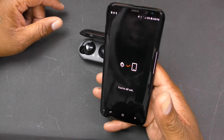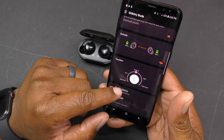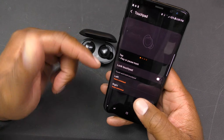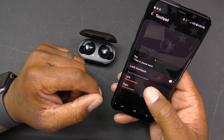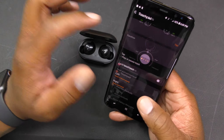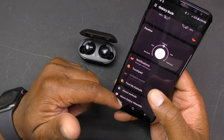Everything is set up. The app shows both earbuds at 100 percent. You've got an equalizer with options: bass boost, soft, dynamic, clear, and treble boost. You've got your notifications settings and the touchpad controls. You can lock the touchpad so accidental touches don't trigger anything. Both earbuds can be assigned to voice command, or you can set the left one to ambient sound and the right to voice command independently.